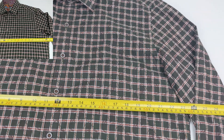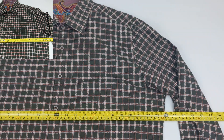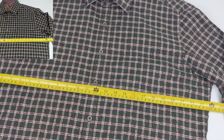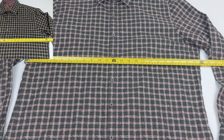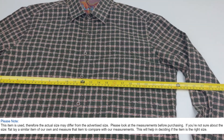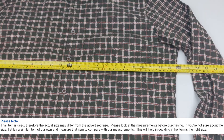Next is the pit-to-pit dimension. I'll have something like this and just take a photo — boom, just like that — they can see it's two feet. I do have a little blurb in the description that tells them how to use that measurement so they can make sure their shirt fits.